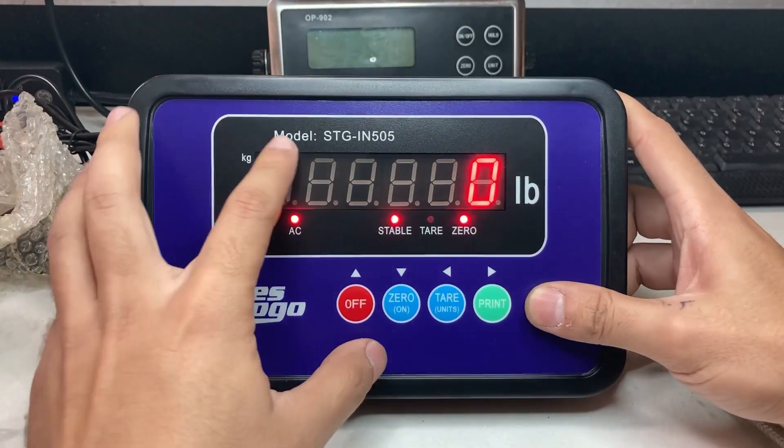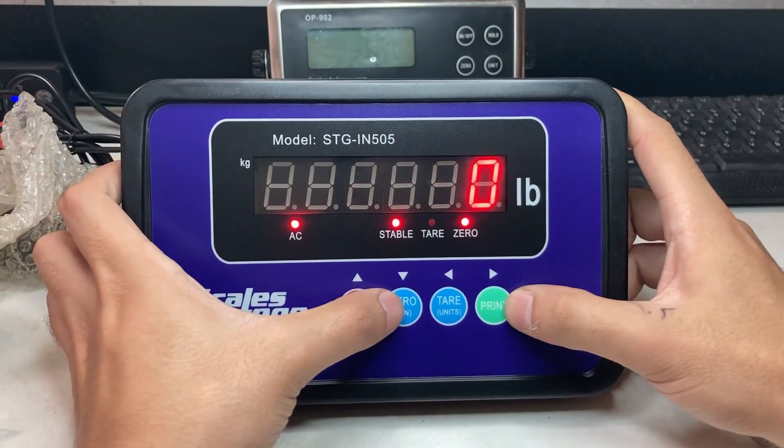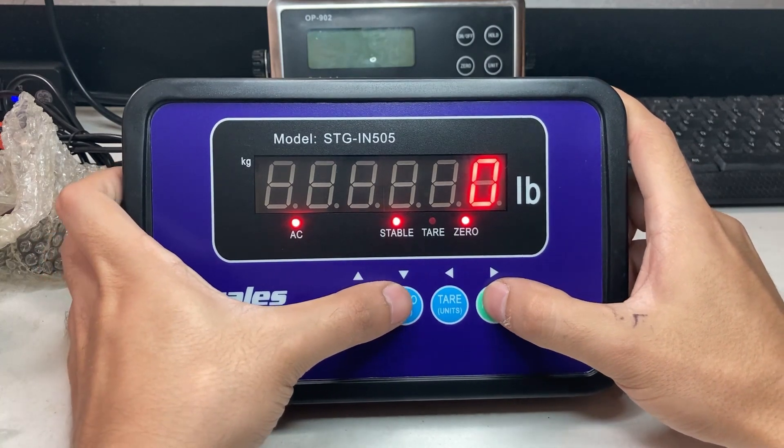Hello, so this video is on the STG-IN505. This is just general calibration and going to the menu.